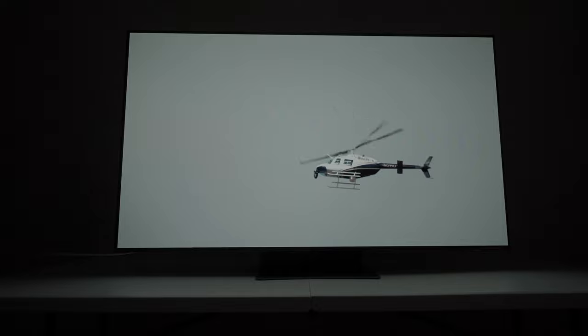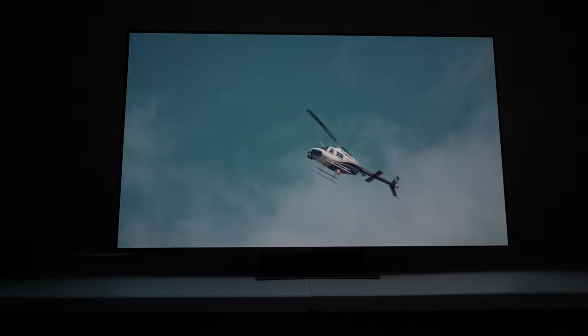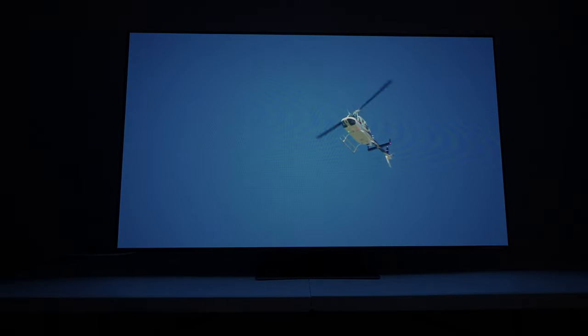Now we're doing the helicopter test and we're going to wait to see if we see some artifacts. I'm seeing some artifacts but it's not that bad. I can still make out the shape of the blades — it's not breaking apart just yet. Not quite yet. We have artifacts but it's not totally broken, so that's actually pretty good.